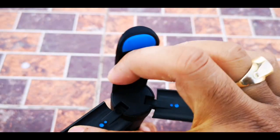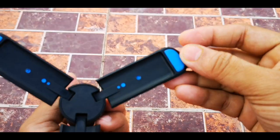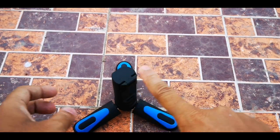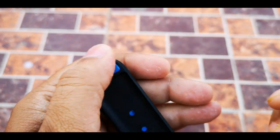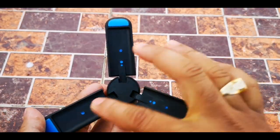This tripod's bottom part also has rubber on the side of all three legs, so that it will give you grip on the floor. Whenever you place it, it will not move much. So grip is provided on the side of all three legs.